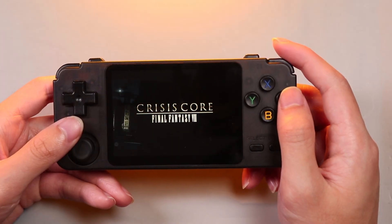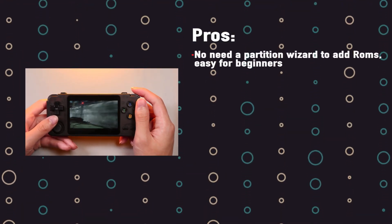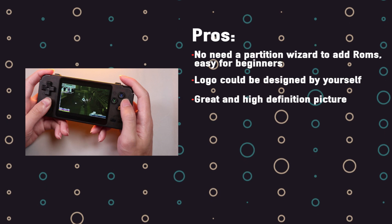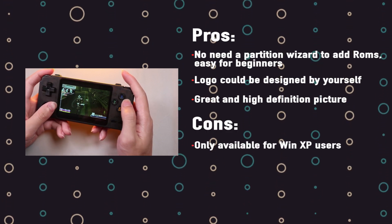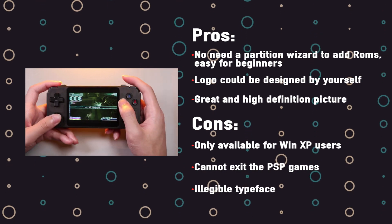So here are the pros and cons of the image. There is no need for a partition wizard to add ROMs — that's easy for beginners. The logo can be designed by yourself, and it has a great, high-definition picture. But it is only available for WinXP users, I don't know how to access PSP games, and the typeface is illegible.